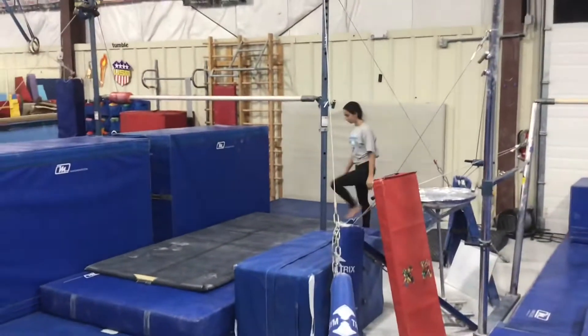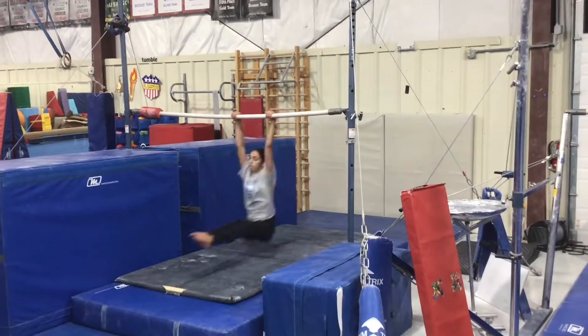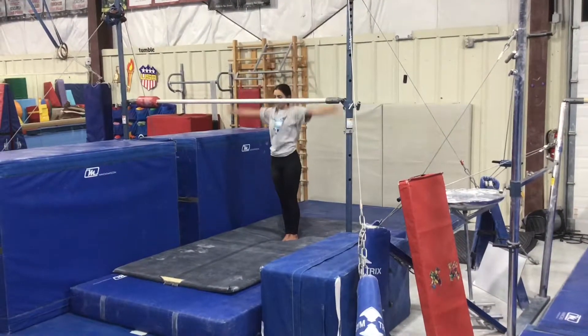Our third station will also be on a low bar, working on our glide swing, so students will jump with straight arms, glide out and back, keeping a flat back, straight legs, and feet together.